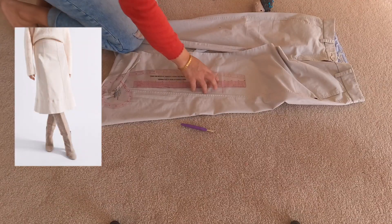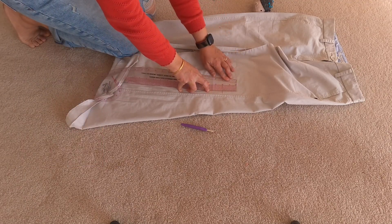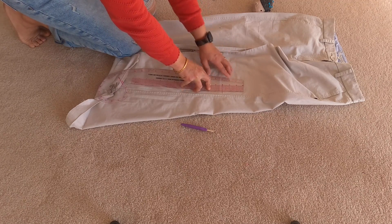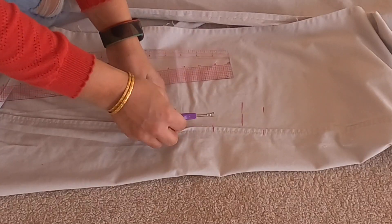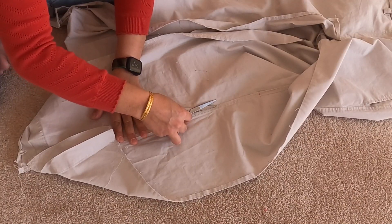Looking back at my inspiration, the bottom hem had this extra panel of fabric. So I'm measuring out that extra panel of fabric — make sure you leave extra seam allowance. My seam allowance is about three-eighths of an inch, and that's what I'm leaving.